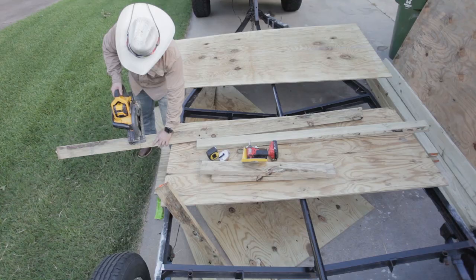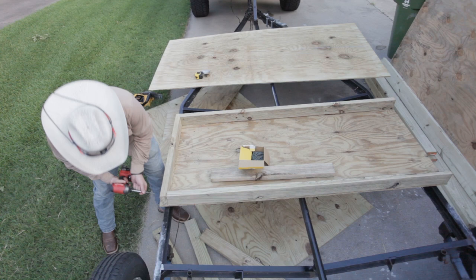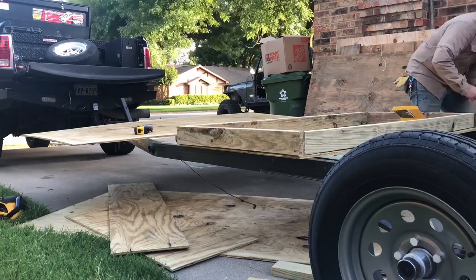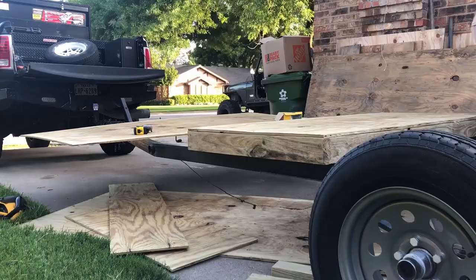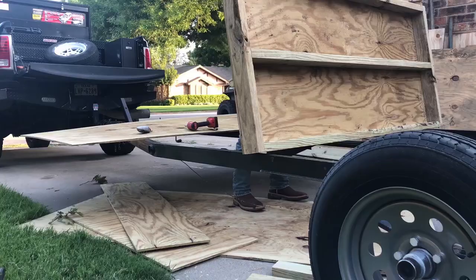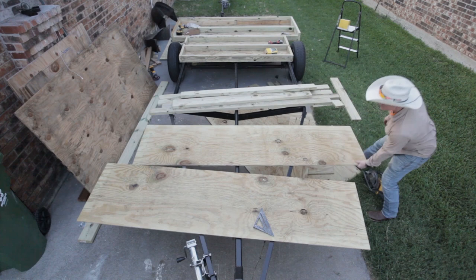Moving on to the next section — same process. I'm building this one to go in between the tires. This one came out to around 6 feet in width and about 33 inches in depth, built that way so the wheel well area would be symmetrical between each section. I measured over where the axle was and built this all out of two by four and plywood, because of the way I had in mind to tie it all together later on.